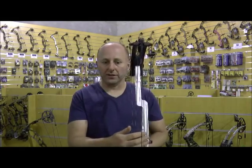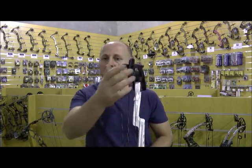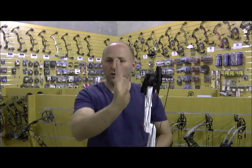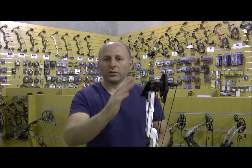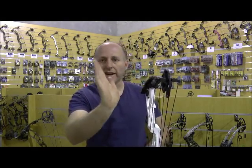The problem with a cable guard on the side is it causes the bow to put more tension on the cables, which causes the wheel to twist over. So at some point the wheel is probably going to be straight, but at another point it's probably going to be angled. Depending on your poundage and where in the draw cycle it is, that wheel might be moving at an angle as you draw it back. Various companies try different ways to eliminate that.